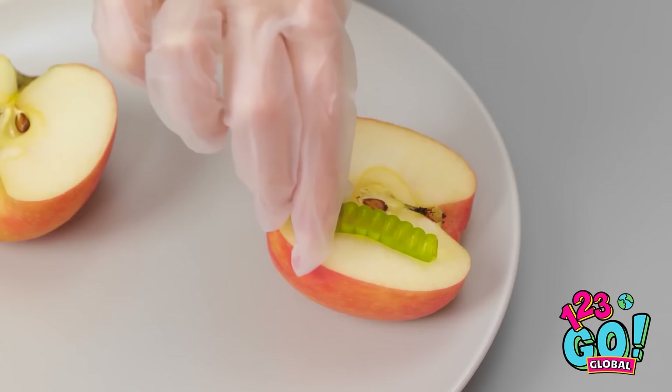Let's do this. Take that! There you are. There's no escape. Let's see how it tastes. Hmm. Surprisingly gummy. Hey, not bad, Wrinkles.